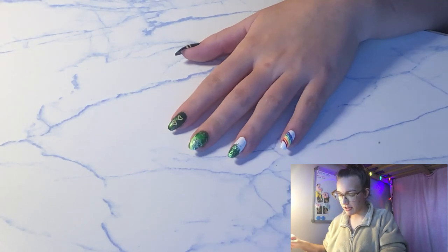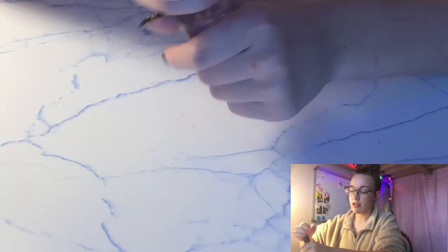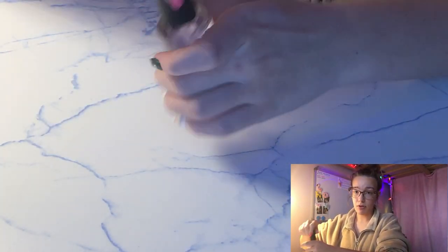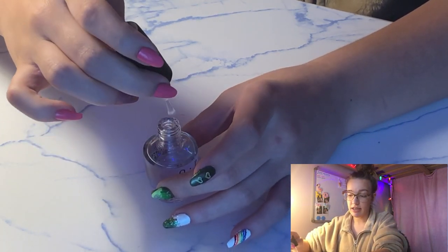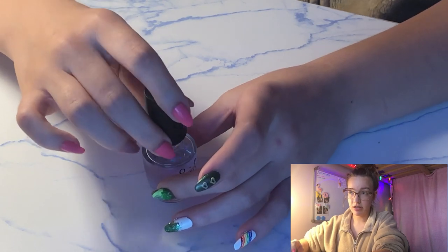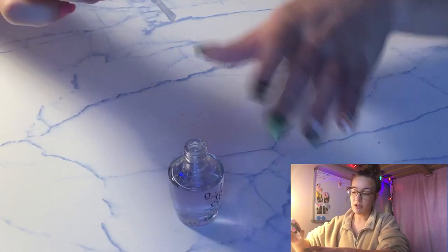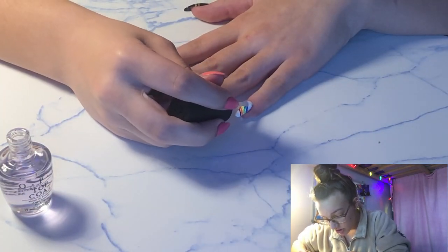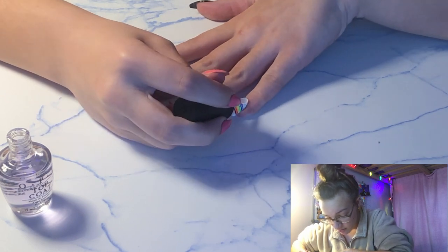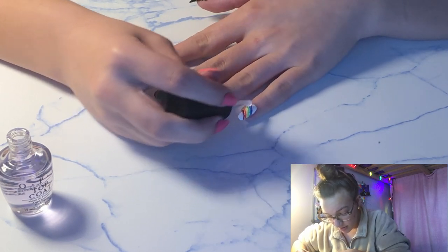Our nails have finally dried, all of our designs are done, and we are ready for the top coat. The most important thing to remember is that the top coat has to be extremely thick so the nail polish does not smear or smudge, because that is very common. We're going to start with our pinky, going over it super thick to prevent as little smearing as we can.